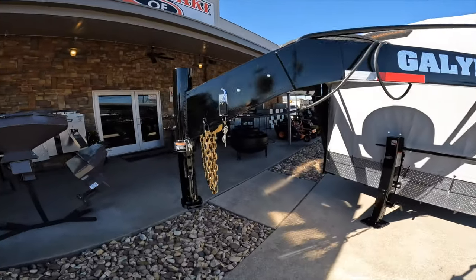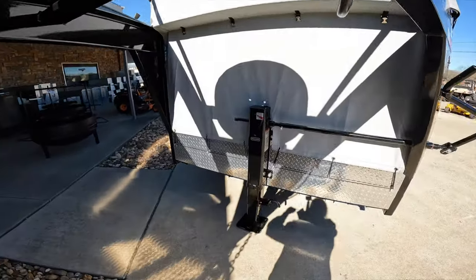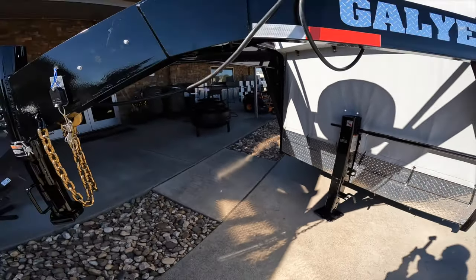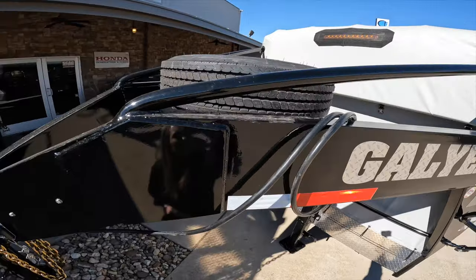Starting up here we have the 10 inch channel iron neck. We have the two speed Jost drop leg jack. Located on top we have the spare tire and mount.